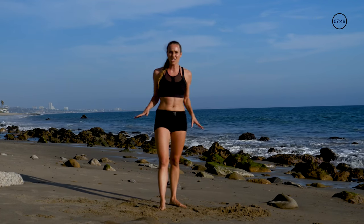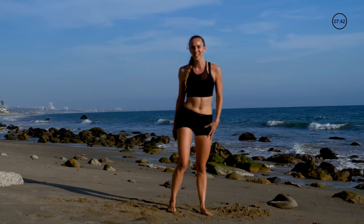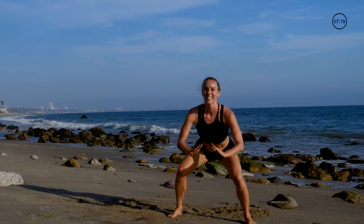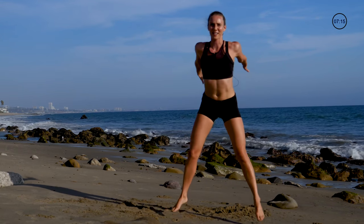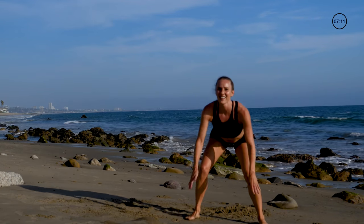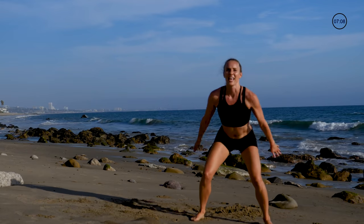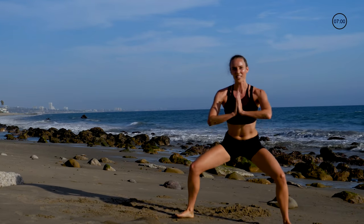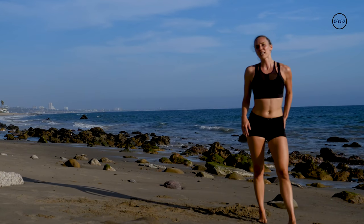We are in our last sequence — recharge, give it your best. In three, two, one: feet are turned out, nice and easy plie squat, landing soft, squeezing abs each and every time. Keep it going — all the way up, all the way down. And just for fun, our last little bit we're gonna sit down low and pulse it. Feeling that burn — squeeze that pelvic floor. Five, four, three, two.